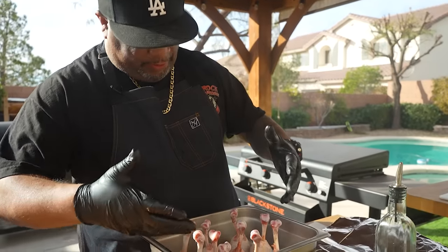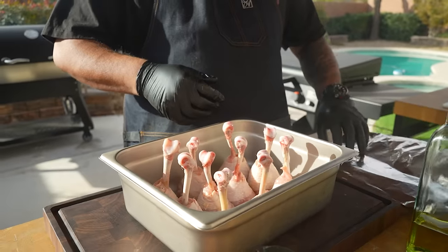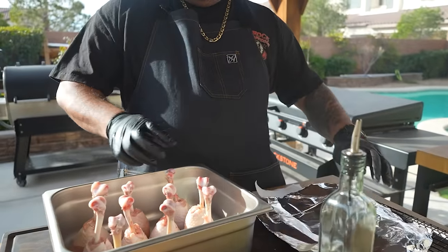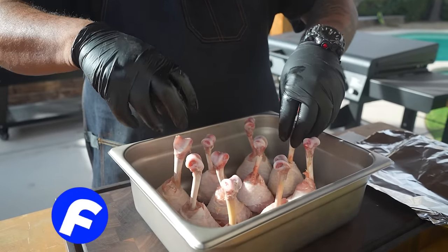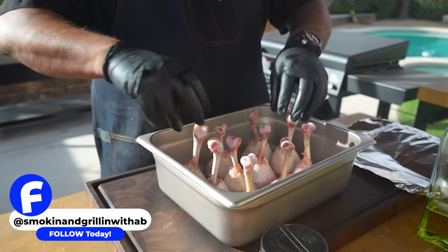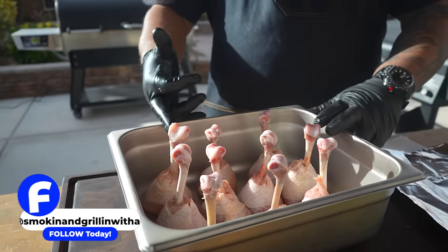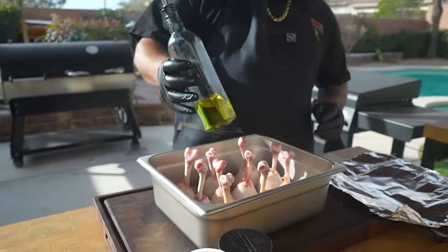Now that I got everything trimmed up and ready to go, I'm gonna explain this aluminum foil. I'm just gonna take a little bit of this and protect the bone — it's just like french tipping, right? When you expose the bone, you want to put this on top just to protect it. I'll take them off at the end, but I don't want these to turn out looking nasty.